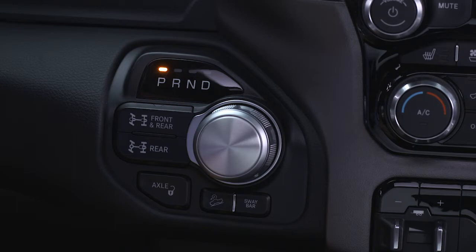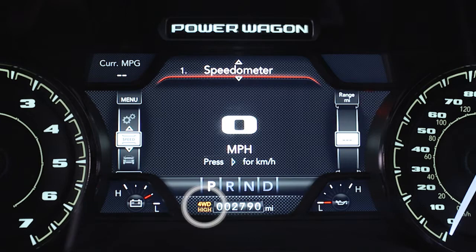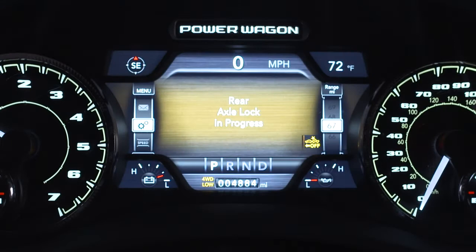You'll find the axle lock buttons to the left of the gear selector. To lock the rear axle, place the vehicle in four-wheel drive low, four-wheel drive high, or two-wheel drive. Then, while driving at a speed less than 10 miles per hour, or 16 kilometers per hour, push the rear lock button.